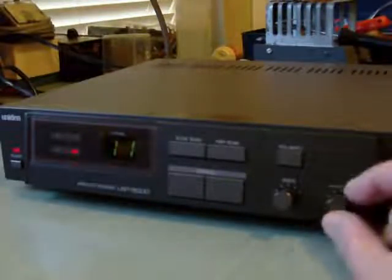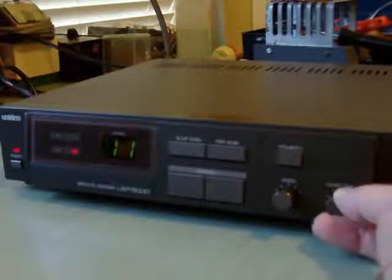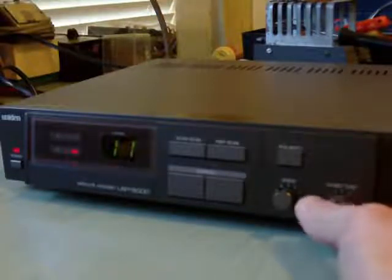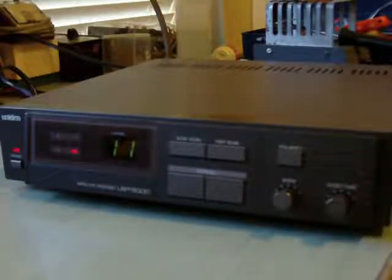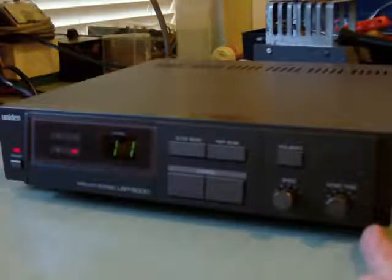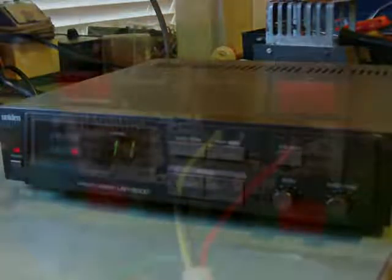The audio tune changes the frequency that you're tuned to in a satellite signal to pick up the audio. On the UST 6000, there are two audio tunes — one for channel one and one for channel two — so you can independently tune them. You can get channel one and channel two, which is the way the old analog satellite system used to work.